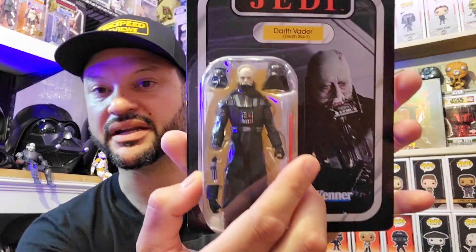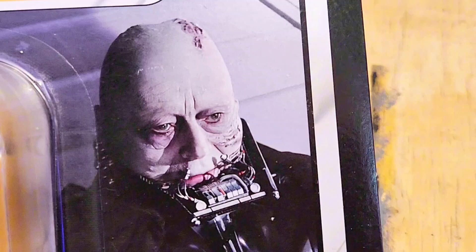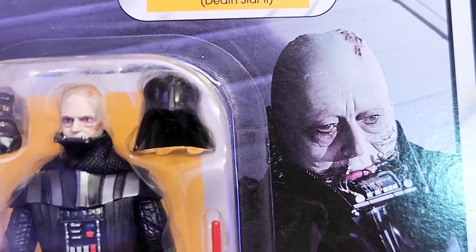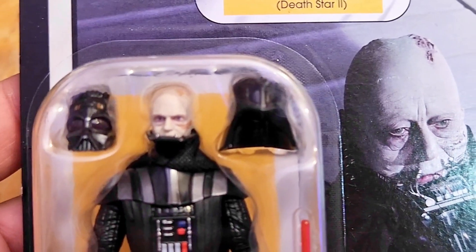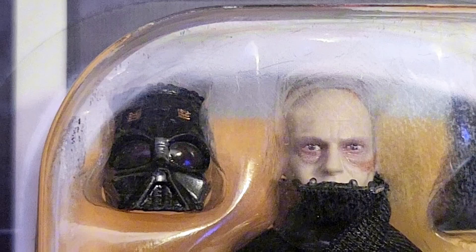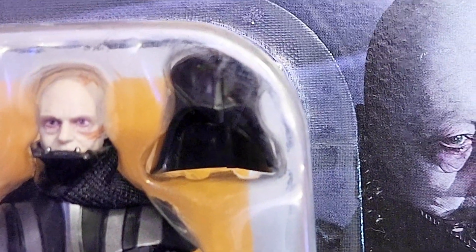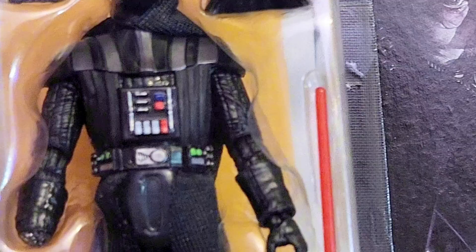We're going to turn the camera over so you can have a better look at it. The sculpt on the face — we have the image of Sebastian Shaw on the card, but this figure actually looks more like Hayden Christensen. You have a lot of details on the helmet itself, a two-part helmet with the dome part and the mask. I've got a Kylo Ren Hot Wheels car propping it up at a right angle to get a better view.